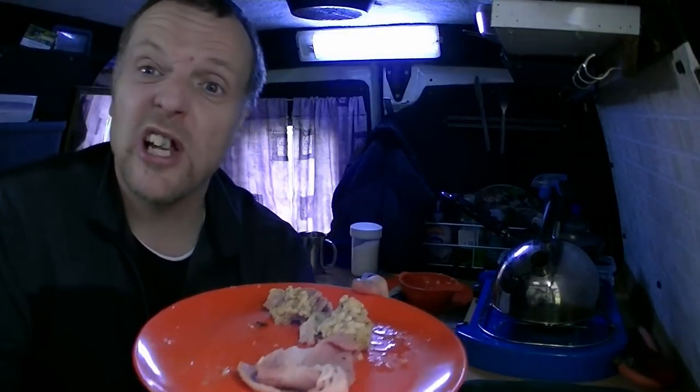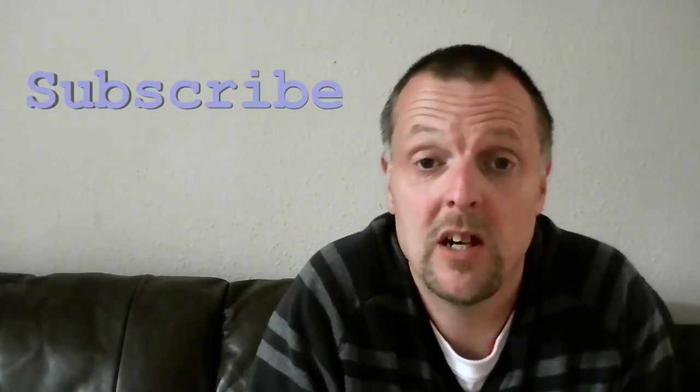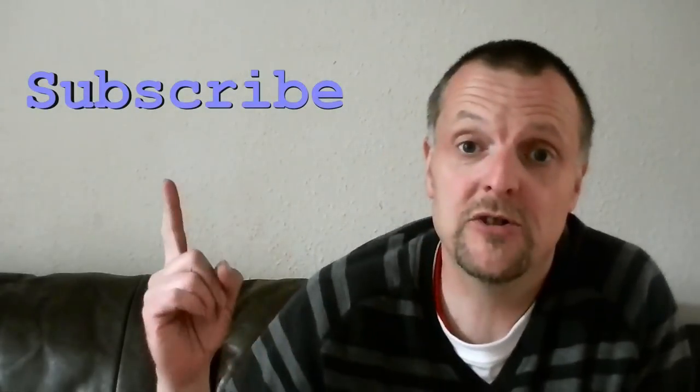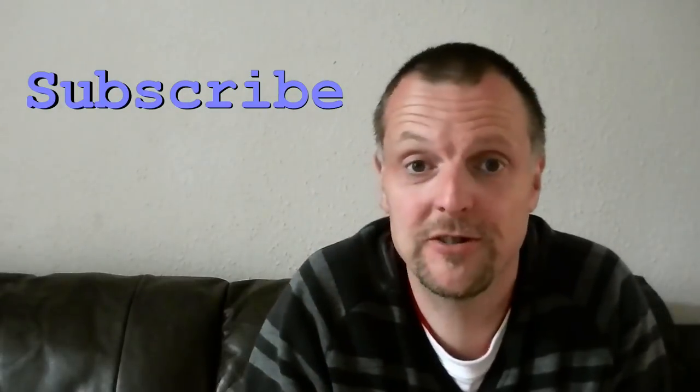Have a good meal out of what you can find. I'm gonna tuck in now. Cheers! Thank you very much for watching the video — hope you enjoyed it. If you like what you see, subscribe, and I'll see you in the next vid. Thanks for watching, cheers guys!